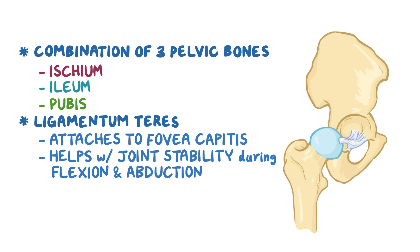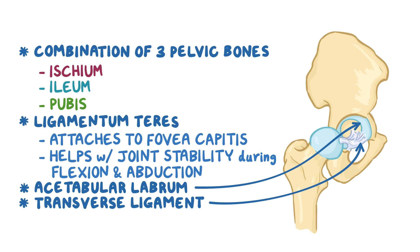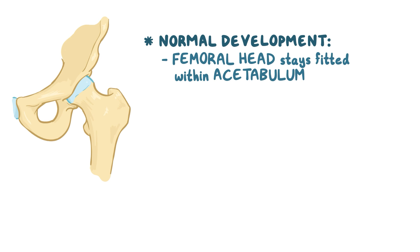The edge of the acetabulum has a thick bony circular rim covered by a ring of cartilage known as the acetabular labrum. At its lower end, there's a depression called the acetabular notch, which is covered by the transverse ligament, which fills the gap within the circumference of the acetabulum. Normal development of a hip joint requires that the femoral head stay fitted within the acetabulum so that they both grow together, keeping their sizes and shapes proportional.